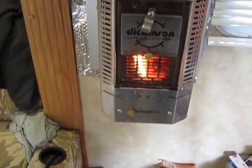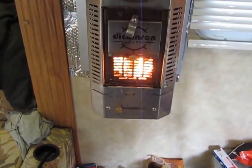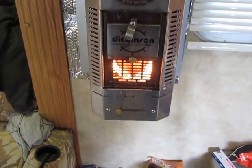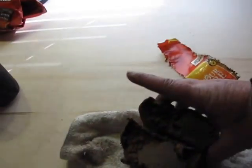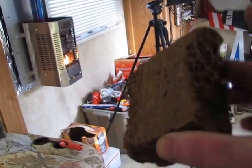Now you're burning Presto wood in your Dickinson Marine wood stove. This will last for about an hour — actually the full one will last a little bit more than an hour. And then when it starts burning low, you go ahead and toss in one of these half-sections right on top, and it just keeps going. This will last for about another hour.